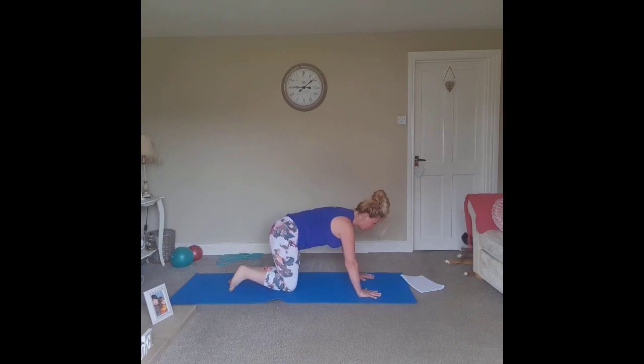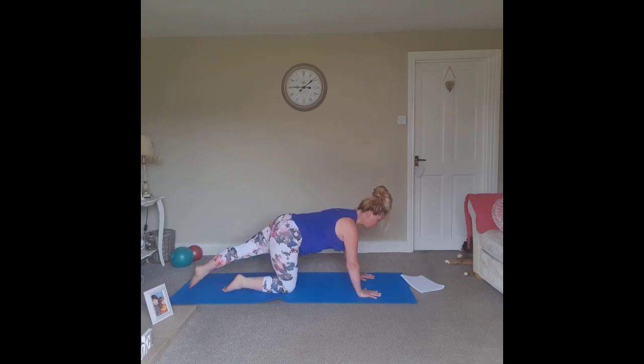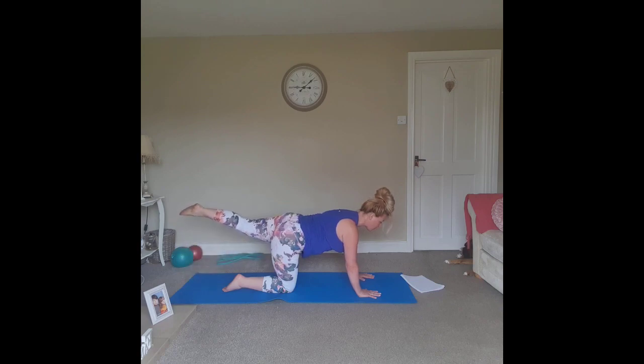Coming back up to sit on all fours — we'll do the same on the opposite side. Extend the leg, brace the abdominals, rib-hip connection, lift that leg and tap it down. Lift and lower, exhaling to lift, inhaling to lower. Shoulders and hips are stable as we lift and lower. Harder option: lift and hold for a few breaths here.